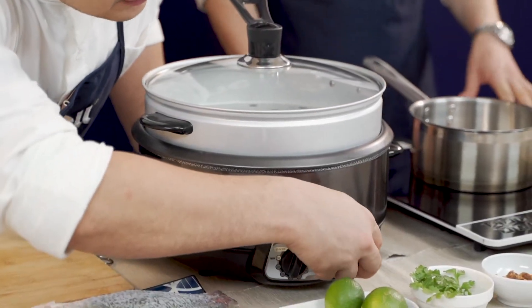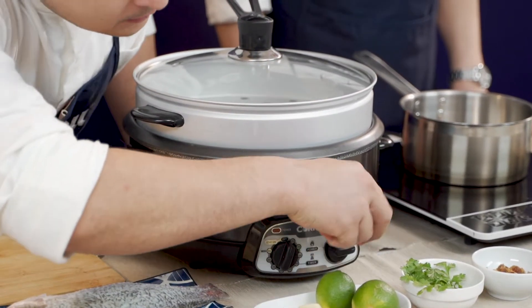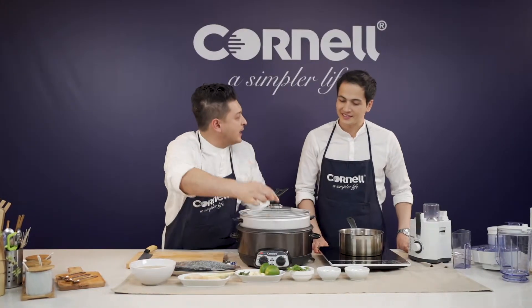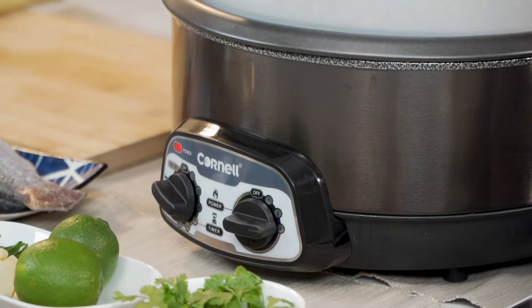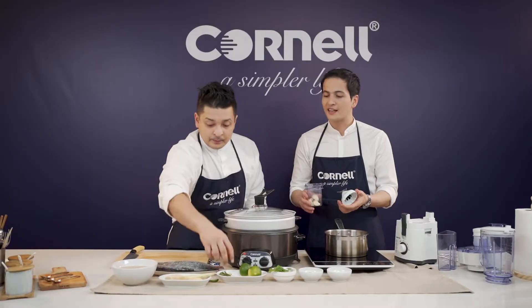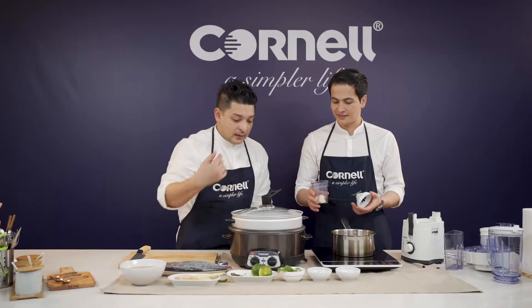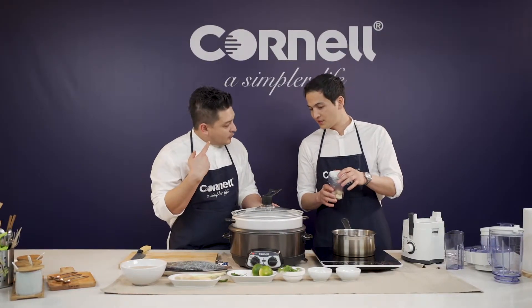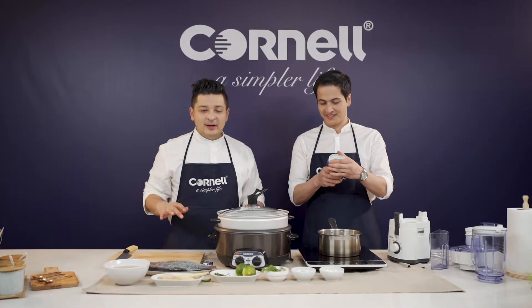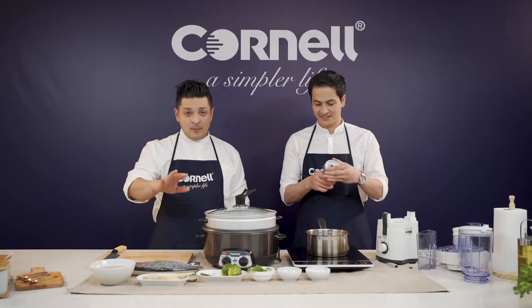In order to do that, I'm going to turn on the timer and turn this up to high — it's got three settings. I would like you to help me with the sauce. We're going to put some in here. Can you hear that? It's already steaming — so fast, so easy, and super safe as well. It's SIRIM approved. Go online to the Cornell e-store right now and get yourself one of these — we've got special promotions and a one-year warranty.